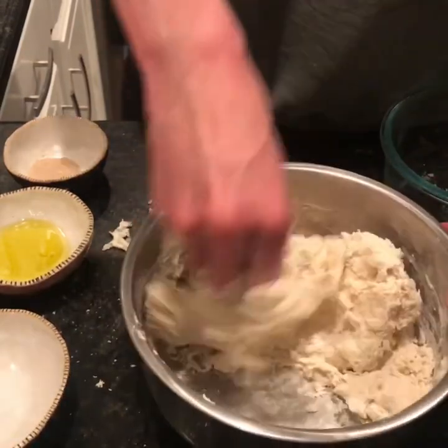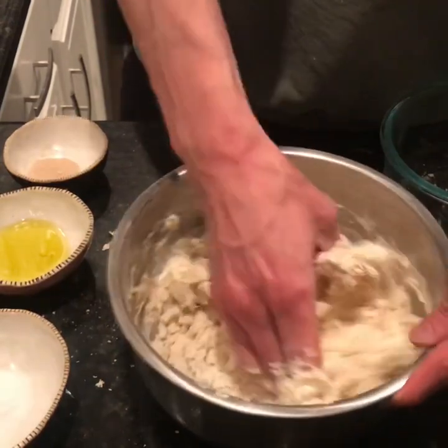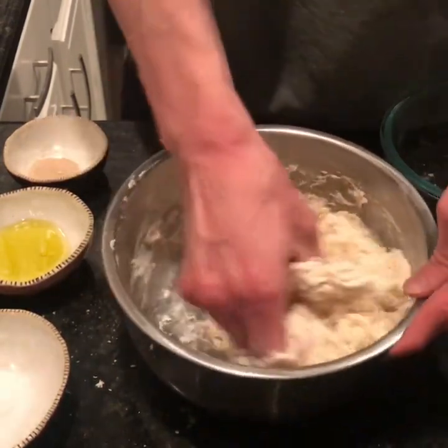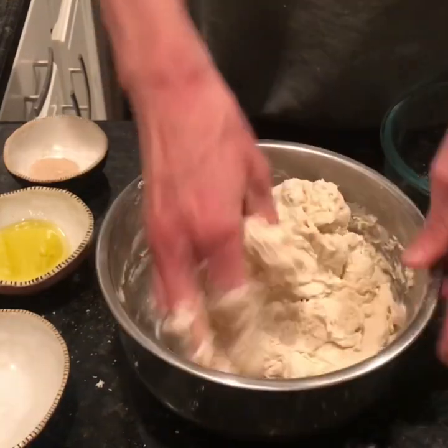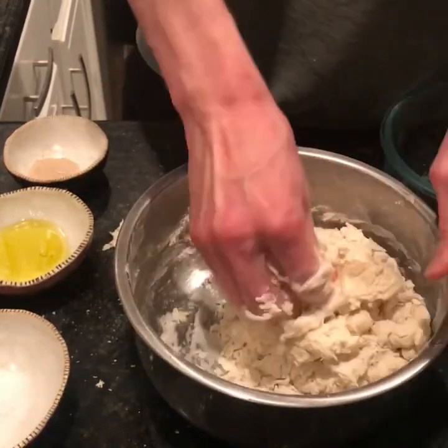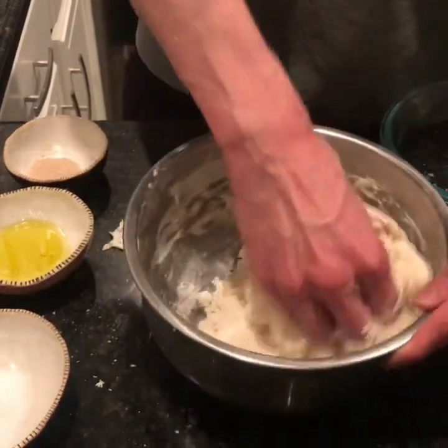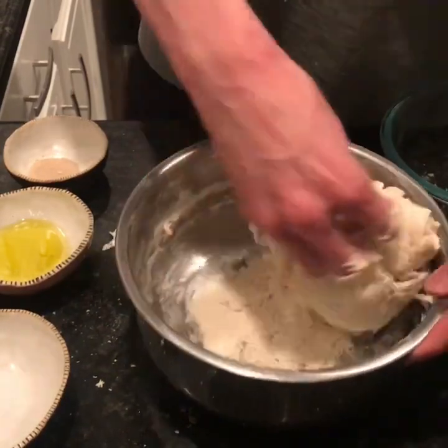After we finish mixing this, we're going to let it rest for 30 minutes. This is called an autolyse. It just allows time to build some gluten development and also releases amylase, which releases sugar from the starches.